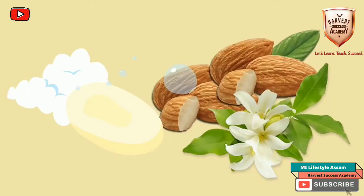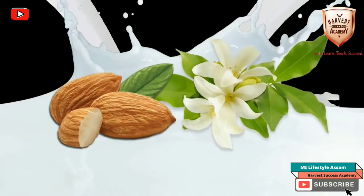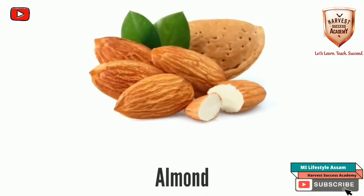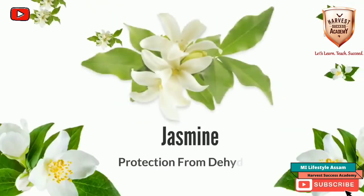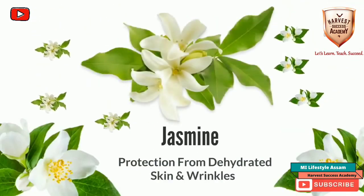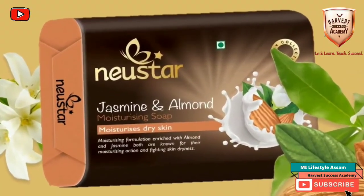This soap from our range is specially formulated for managing dry skin through the action of two ingredients. Almond is known for its skin nourishing and tan removal benefits, while jasmine helps in healing dehydrated skin and protection from wrinkles. Introducing Newstar Almond and Jasmine Soap.